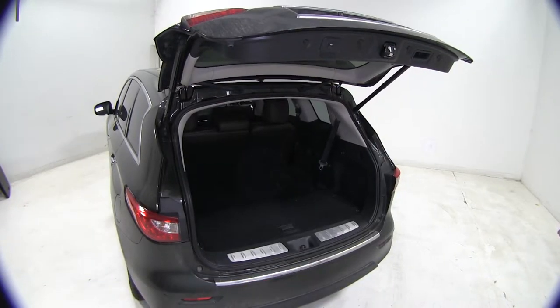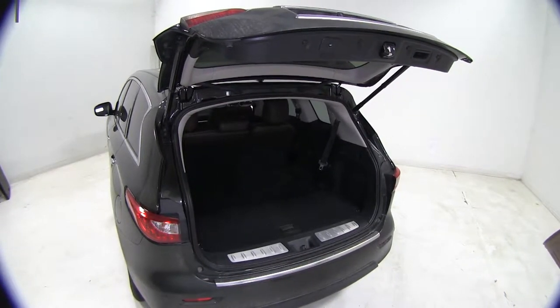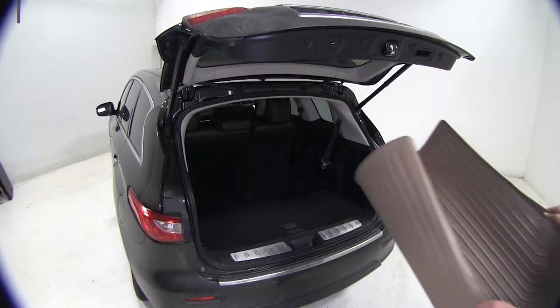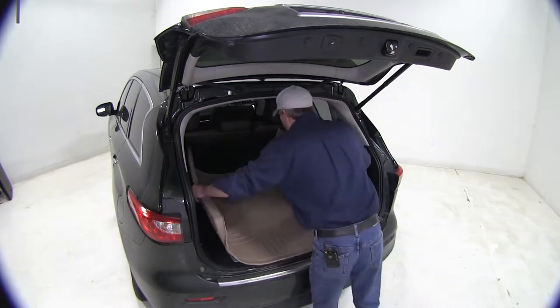To begin our test fit, it's a good idea to remove your factory cargo liner, and you want to be sure and vacuum up any dirt or debris that might be in the way. Then we can bring in our new Husky Liner.